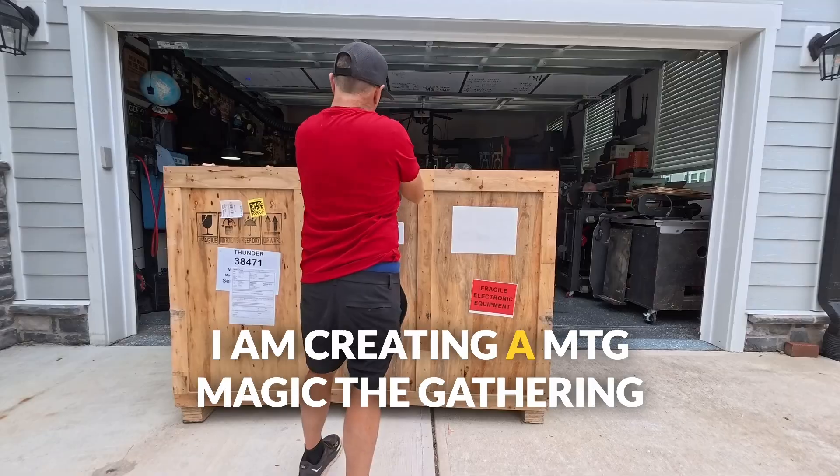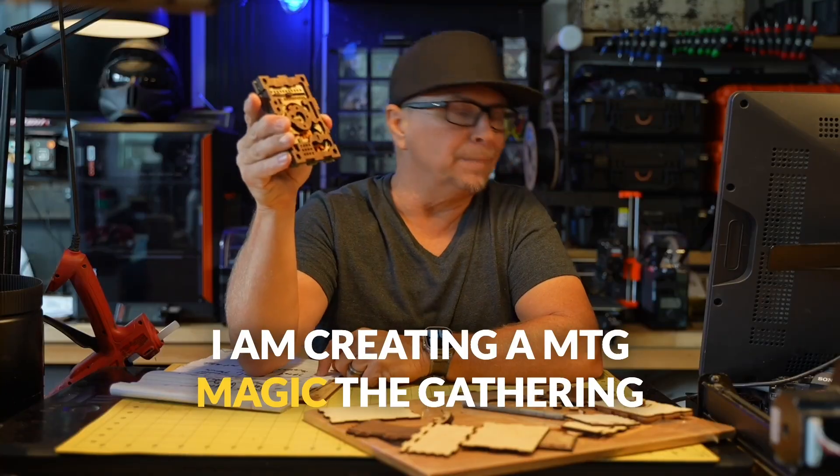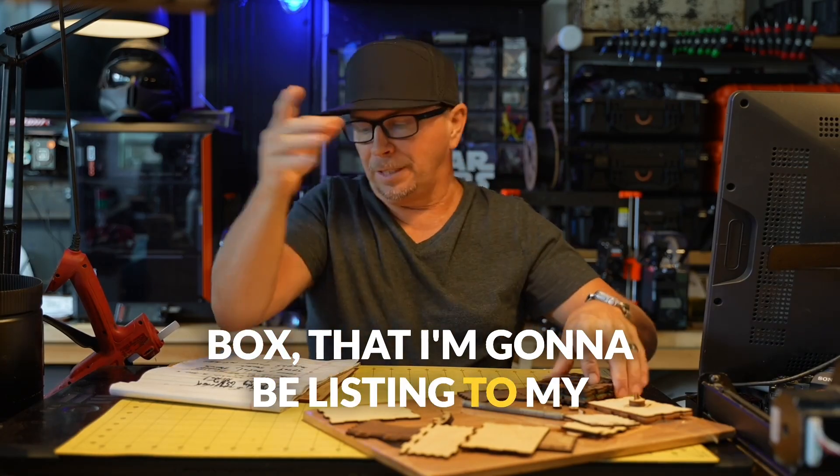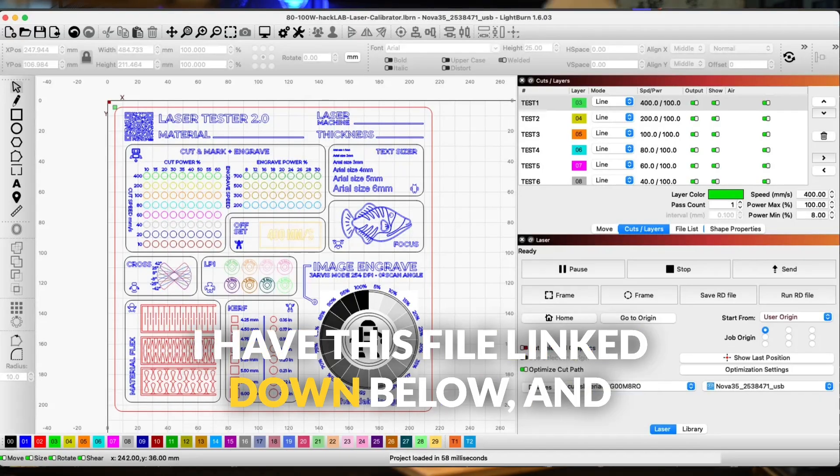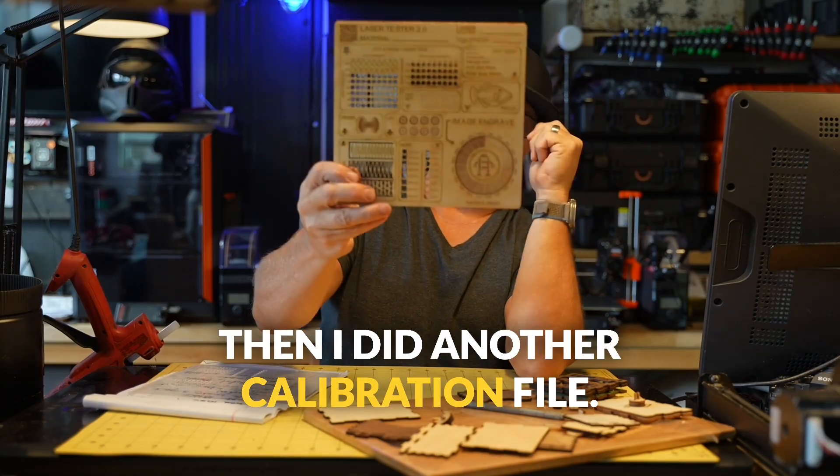I am creating a Magic the Gathering box that I'm going to be listing in my shop. I did this calibration file here — I have this file linked down below — and then I did another calibration file as well.